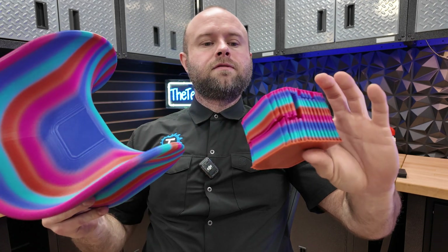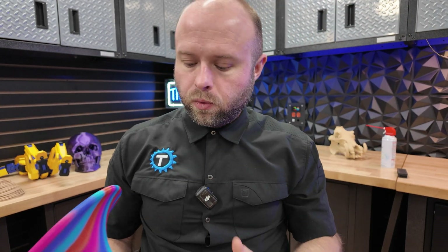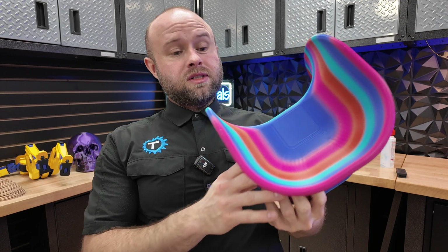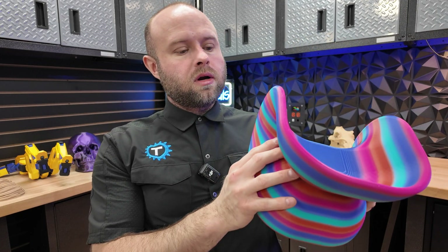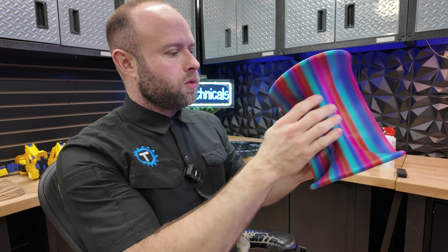Pulling the supports off the fortune chair here — came off crispy clean as I expected on the Bambu. Will the Giga do that? I don't know. Supports start acting a lot wackier when you get up to those bigger nozzles. But this is our fortune chair, and this is probably going to be our next print on the Giga, full-sized.